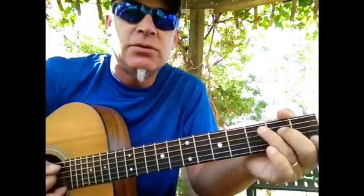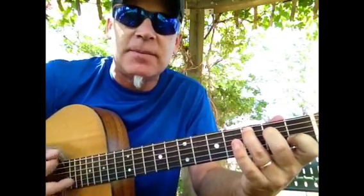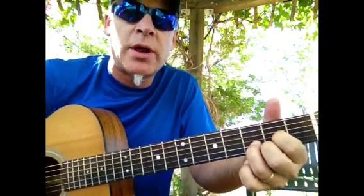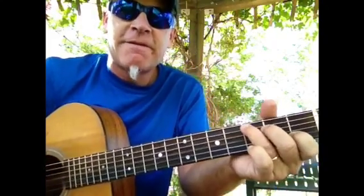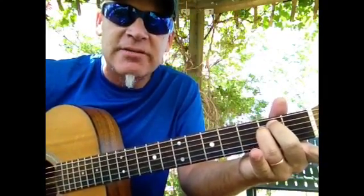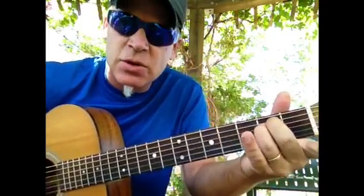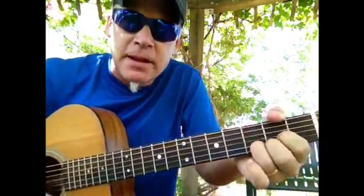Then we're going to go up a half step to C. C major — four chords are always major, so C is the four chord in the key of G. Then we're going to go up another whole step to D. D is the five in the key of G. E minor is the six chord. Six chords are always minor. So you have three minor chords: the two chord, the three chord, and the six chord. And you have three majors: the one chord, the four chord, and the five chord.